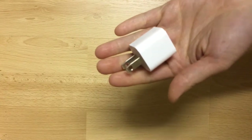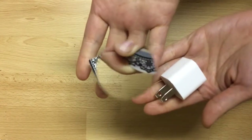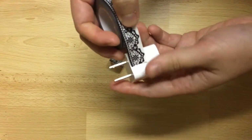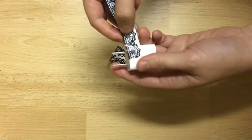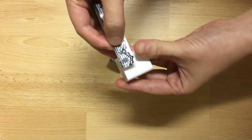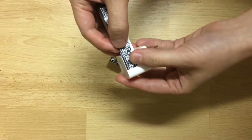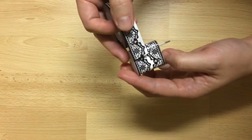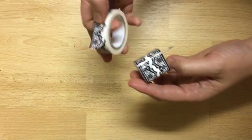In today's video I'm going to show you how to go from this to this. All I did was wrap washi tape around the charger on one end. Then I flipped the charger, lined it up nicely, and taped it around the other end.